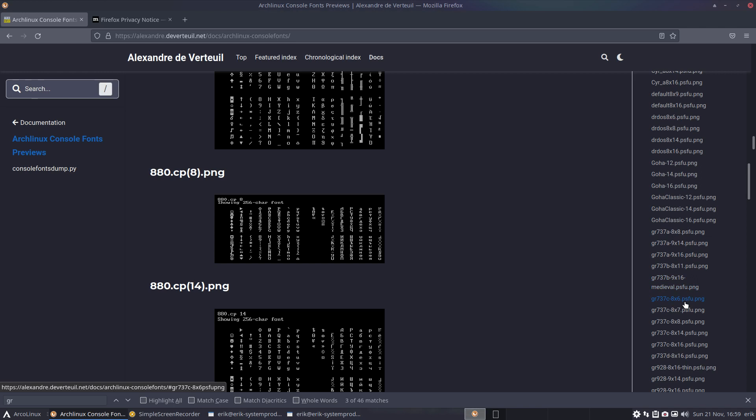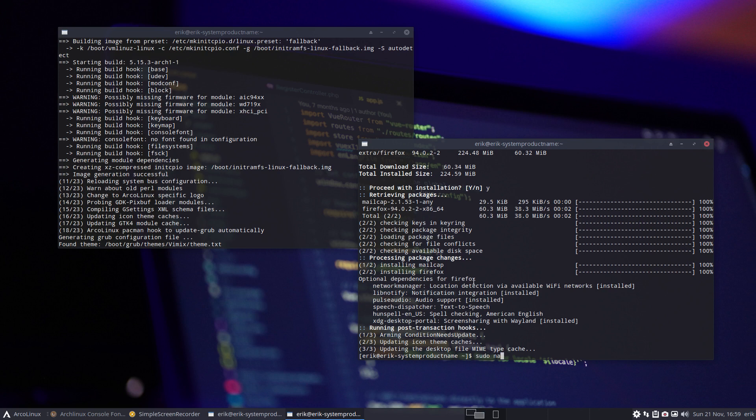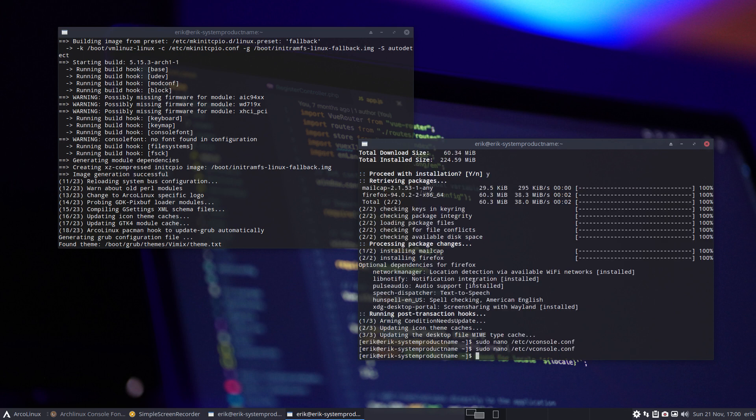It's 8x14 — that's the font I chose after testing about 20 or 30 of them. If you don't want to see the console font warning, you run 'sudo nano /etc/vconsole.conf.' People already installing Arch Linux will recognize this file. It should say something, but it's empty — that's why the warning is there. So you add 'gr737c' — you can use any of these fonts you want — and set it as FONT=gr737c with 8x14. Press Ctrl+X, yes to save. Open it again to verify — there it is. Ctrl+X.